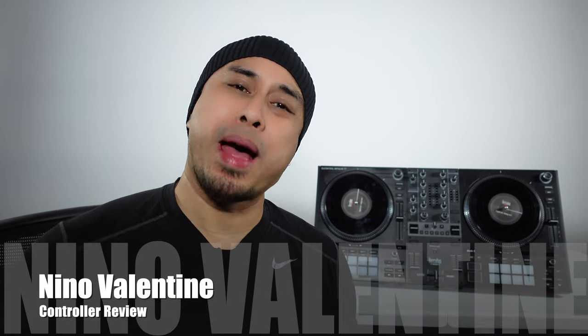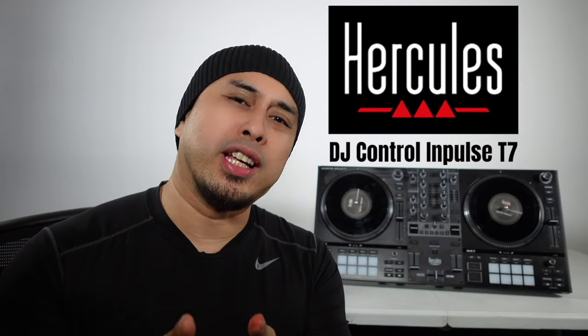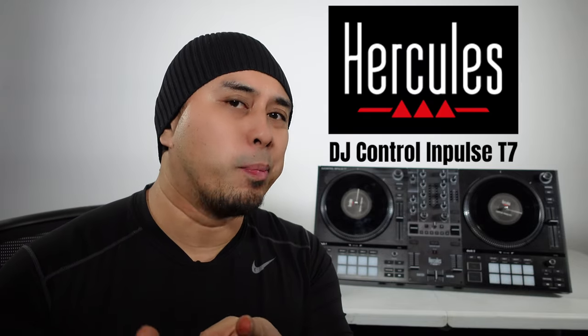What's good guys? We're back with another review video. This time we're reviewing the Hercules DJ Control Impulse T7. Stay tuned.